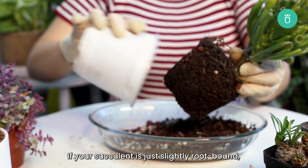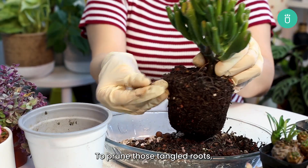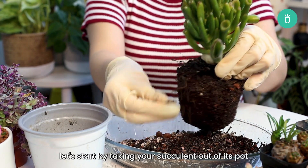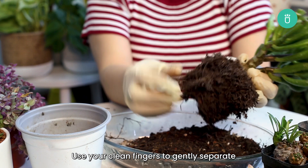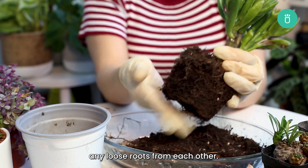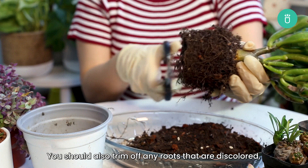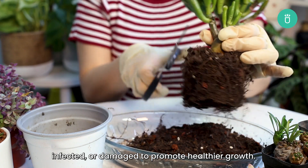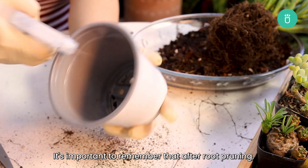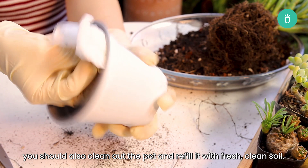If your succulent is just slightly root-bound or if repotting isn't an option, you can first try to prune the roots. Start by taking your succulent out of its pot and gently brushing away any dirt from the roots. Use your clean fingers to gently separate any loose roots from each other. If a root doesn't come loose easily, don't force it. You should also trim off any roots that are discolored, infected, or damaged to promote healthier growth. After root pruning, clean out the pot and refill it with fresh, clean soil.